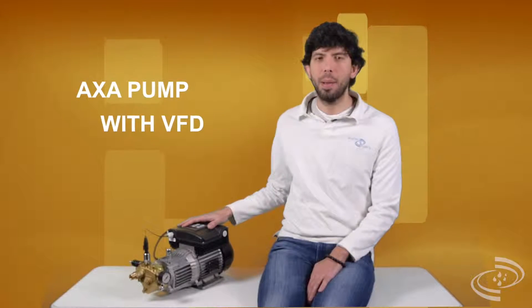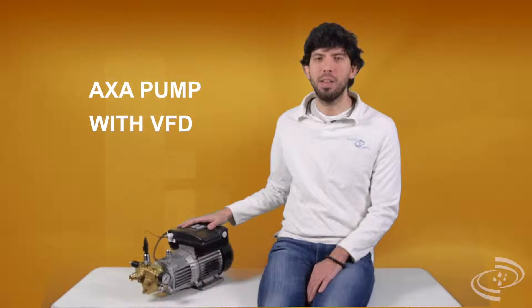Hello guys, I'm Gabriel and today I would like to introduce you our new AXA pump with variable frequency drive built-in.